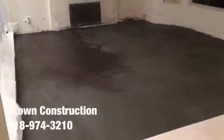We just finished floating the floor and we are completely ready for the installation of the actual tile.